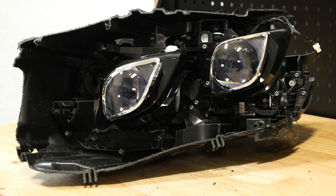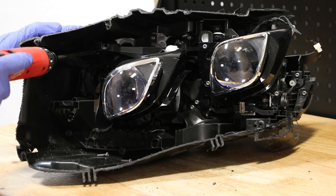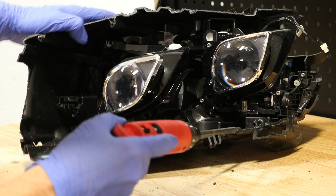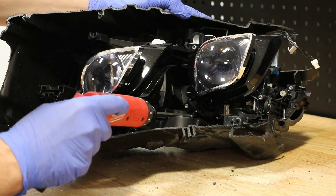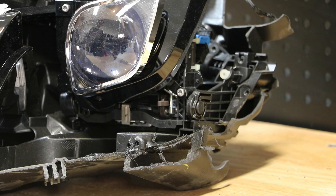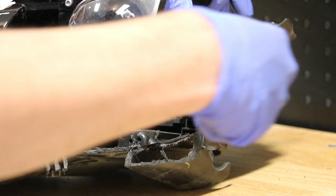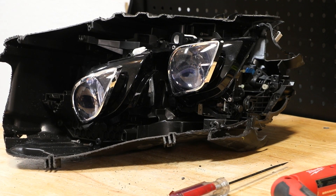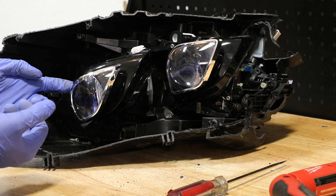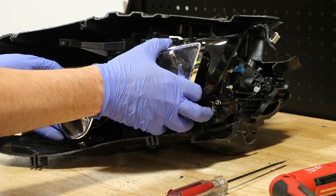Next I'm going to start removing the T20 Torx screws holding the main bracket in place that holds both projectors. I have removed approximately twelve T20 Torx screws. Now I'm going to release this outside lower projector mount. With all of the screws removed and this outside mount released, I can pull both projectors forward. On this inside one, I need to rotate it down and up and pop it out of the socket, and then I can pull both projectors forward as a single unit.